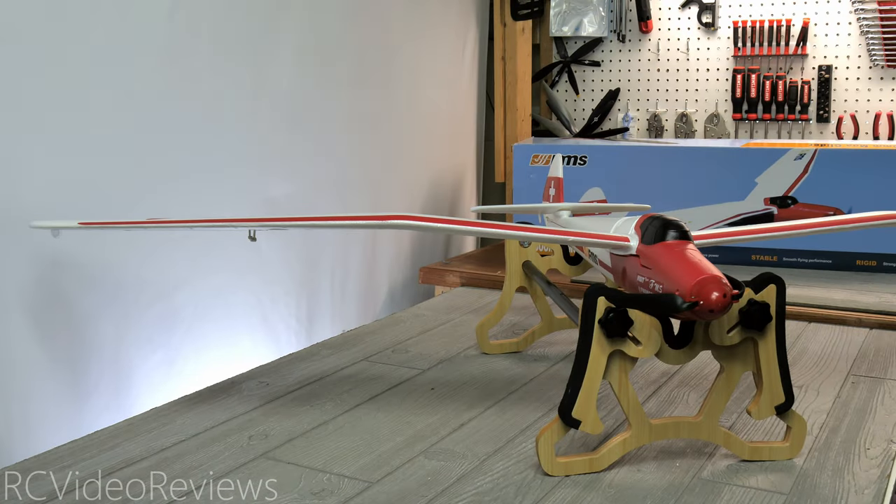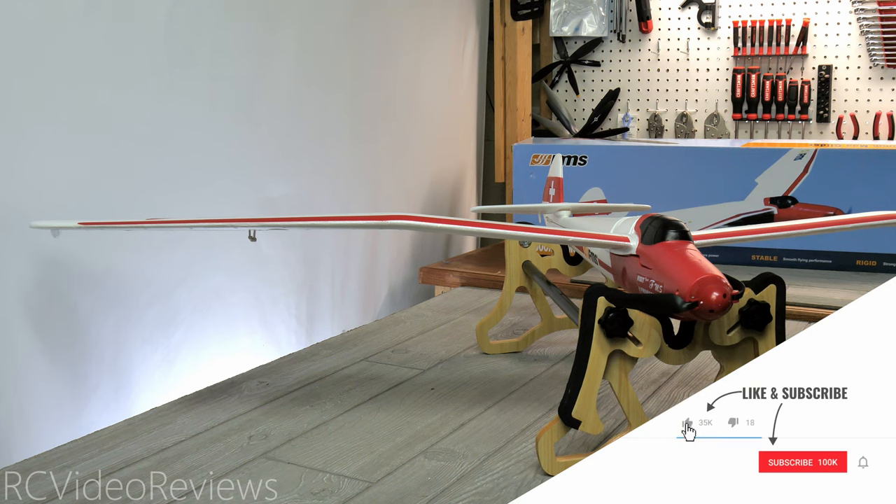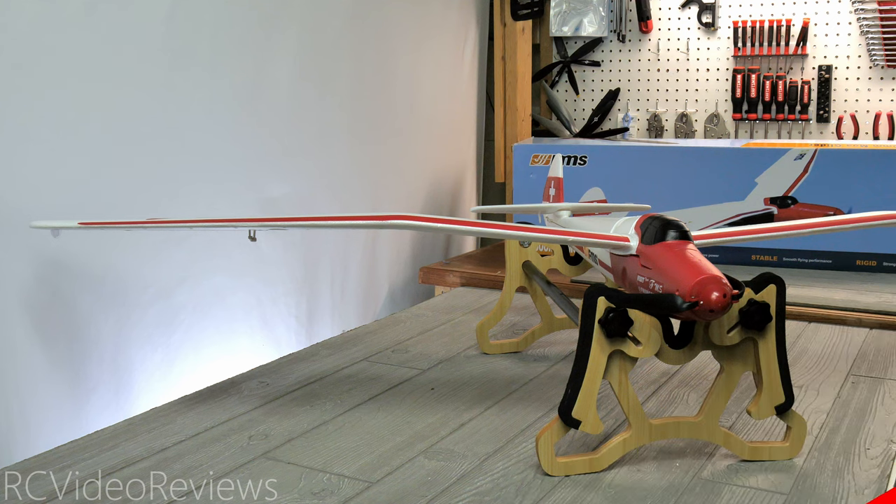That wraps up my first look at the 1500 millimeter FMS MOA glider with Reflex V2. If you like this kind of content, smash that thumbs up button, subscribe and hit the bell so you know when new videos hit the channel. Thanks to FMS for sending this airplane out for review. Take it easy and go fly something.